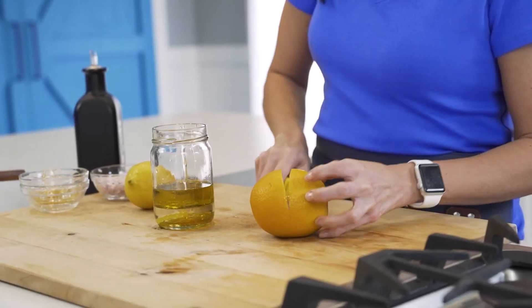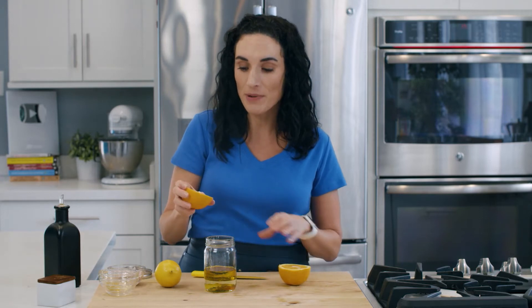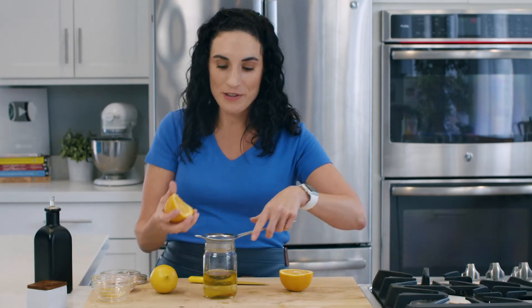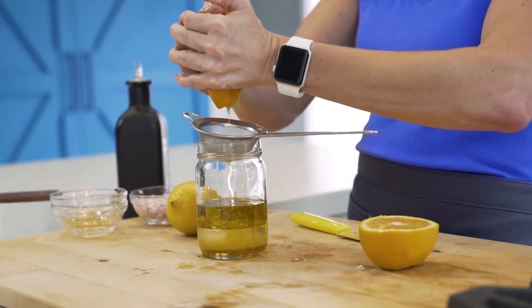If you want extra citrus flavor, you could take a grater and put it right into your cup. Believe it or not, we were just laughing here that I can't find my juicer anywhere. If you can't find your juicer either, just take one of these and place it right over the top so it catches all of your pits.